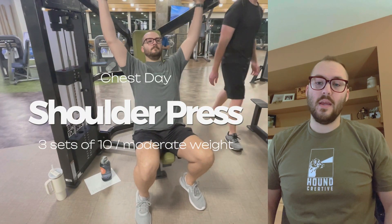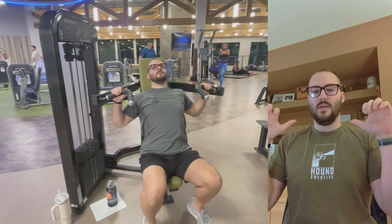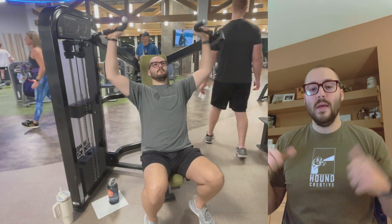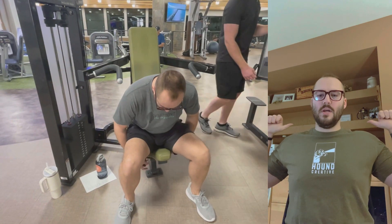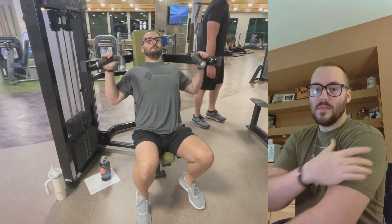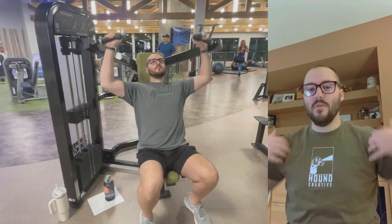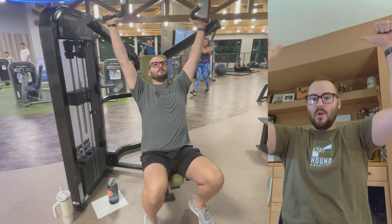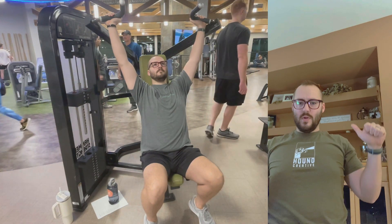This second workout is a shoulder press. You can do this with dumbbells, but starting with a machine allows it to stabilize for you instead of you having to do the stability work. Get the seat adjusted to where the handles are just above your shoulders so you can grab them comfortably, and start with a really light weight because the shoulder muscle is much smaller than your pecs, back, or legs — smaller muscles require smaller weights. Press up and try to keep your elbows in just a little bit on the way up and on the way down.